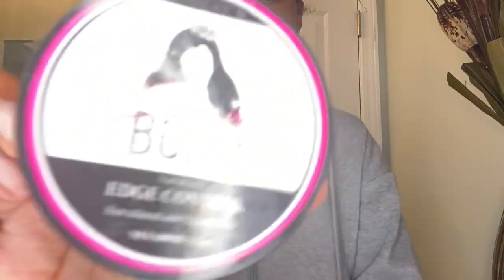Now it's time for the edges. I'm taking more Ecostyler gel and putting that on my edges, and then on top of the Ecostyler gel I put my Sheea's Bomb edge control — I kind of mix the two together. It's just what's best for my hair and I really do recommend this edge control, it's the best. I'm using a comb — sometimes I use a toothbrush, but the comb helps me really move my edges where I want them to go. I do them differently all the time. I can't record this at the same time, so I'm going to do my edges and come back.